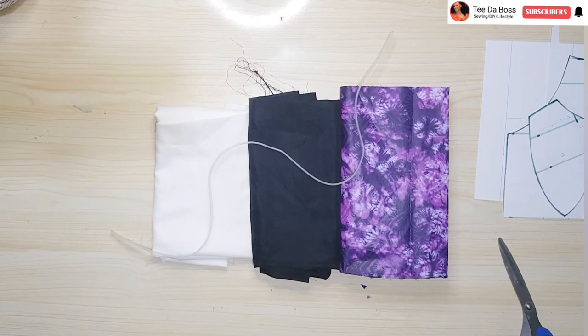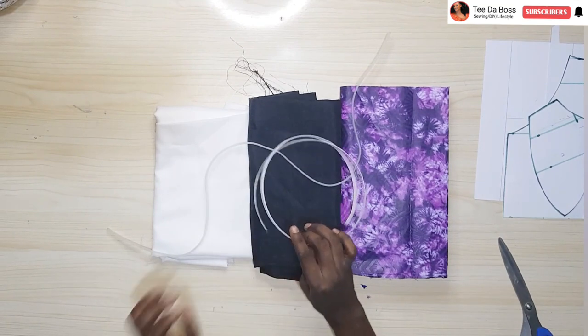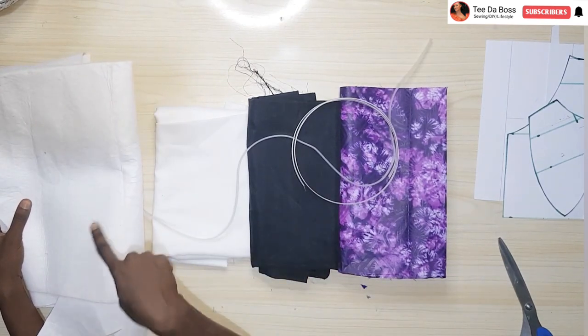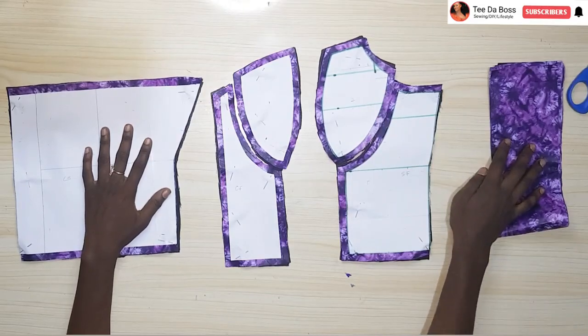You'll also be needing hair stay, and boning of your choice — there are two types of boning, so use the one you want to work with. You'll also be needing wadding to create your cups, and your pattern paper.